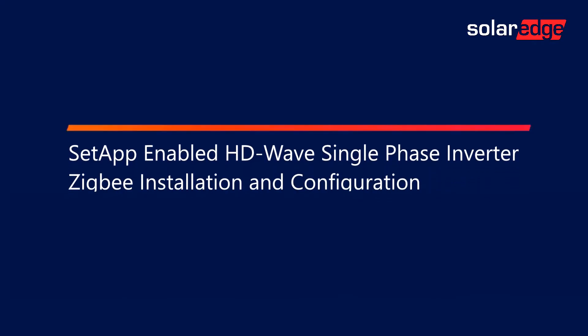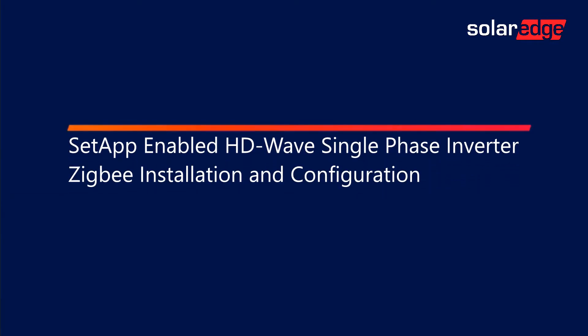Welcome to the SolarEdge Learning Lab. This video will cover setup-enabled HD-Wave single-phase inverters, ZigBee installation, and configuration.